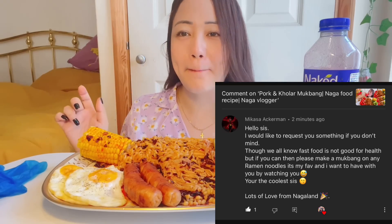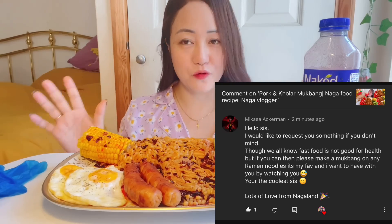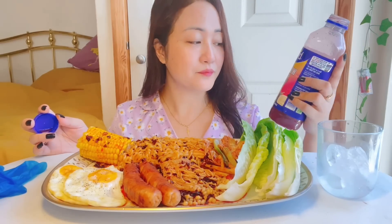Hello my beautiful family, welcome back to my channel. So here I present to you my food. I have two easy fried eggs, maize, two sausages, one enoki mushroom which is my favorite mushroom. Some people requested me for a noodles mukbang, so here I present to you my favorite lettuce, and of course kimchi which I made — homemade kimchi — and my favorite drink lately, this smoothie, and I'm loving it because it is full of vitamins.